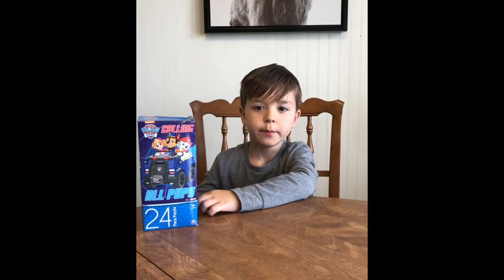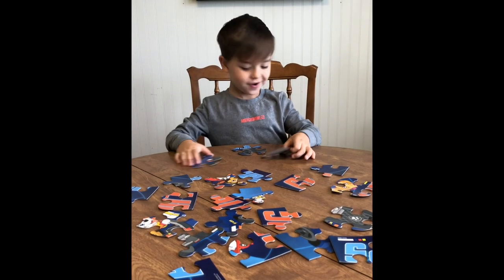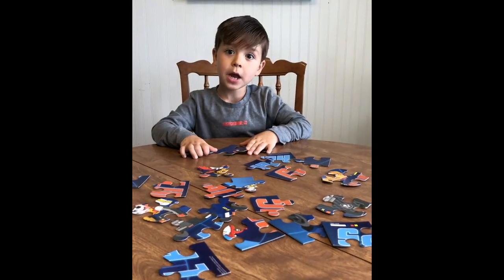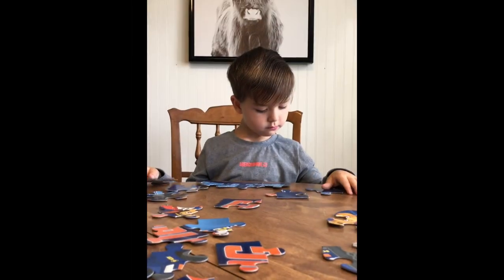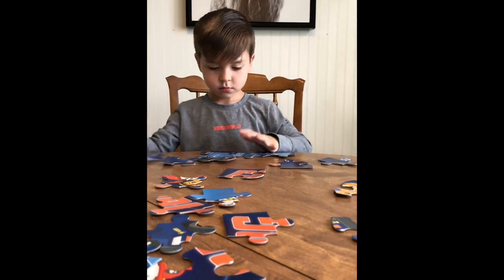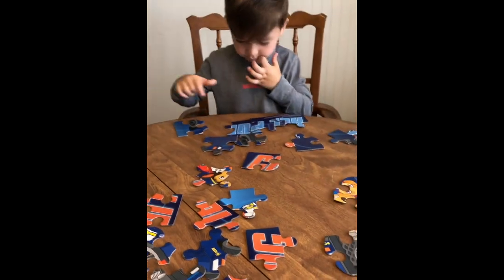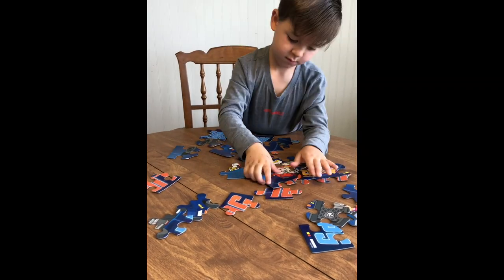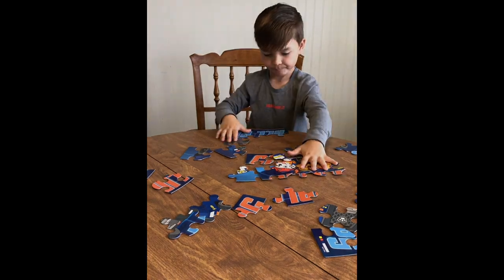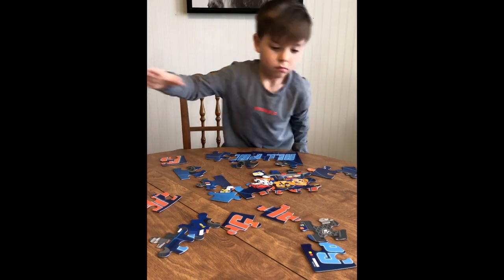While the jello is setting, we're going to open this Chop Pop puzzle. Now we're just going to do this puzzle, but it's kind of tricky. Do you think we're going to be able to do it? We'll do it.